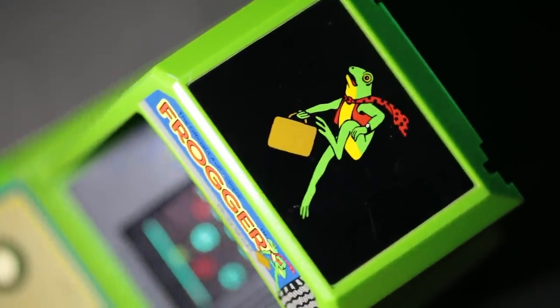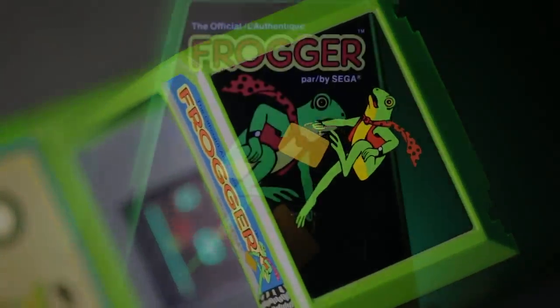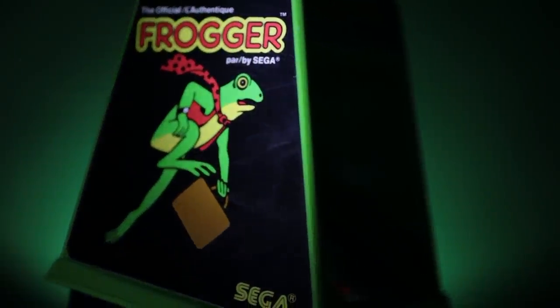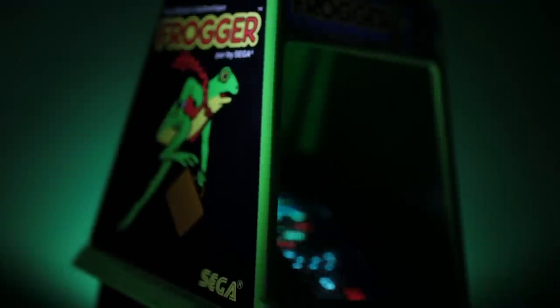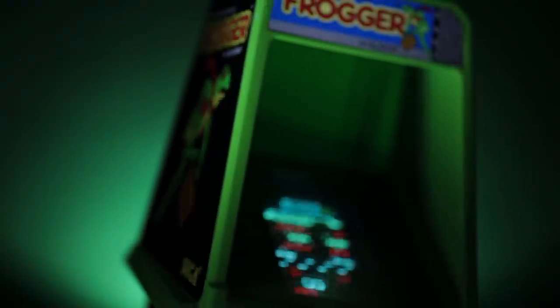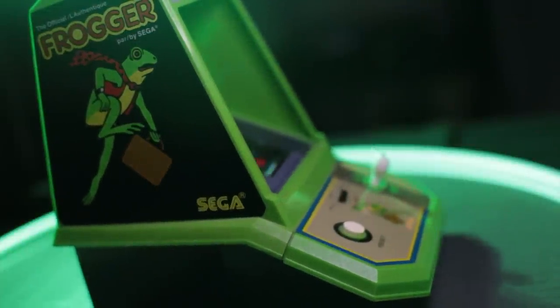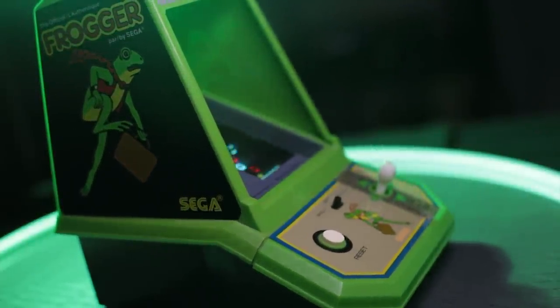Gone are the black and blue plastic bodies of the previous models, replaced with a bright green that complements the design of the game's main character. Though it retains the artwork of the arcade original, the overall design of this miniature is clearly a huge improvement, surpassing the black and wood models of Frogger that would be found in an arcade at the time.